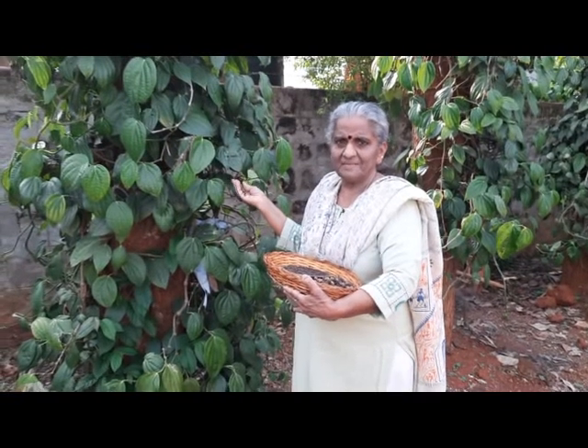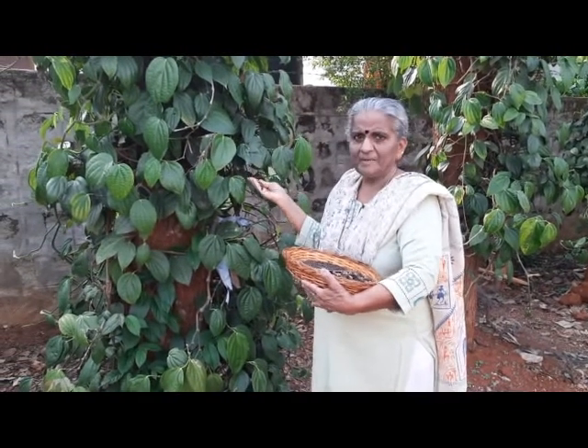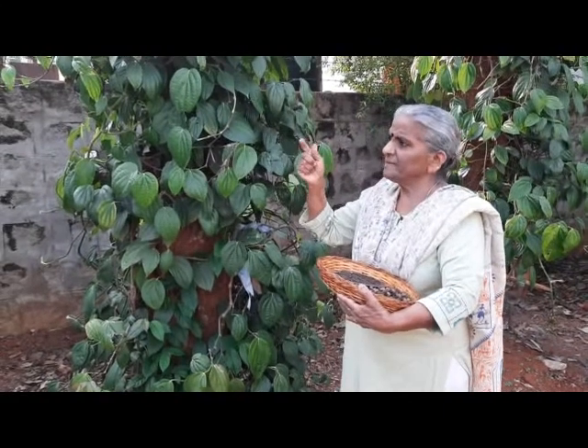Hello everyone and welcome to Suga's kitchen. I am near the pepper tree in my garden. We have about 11 plants — 7 here and 4 in the front.